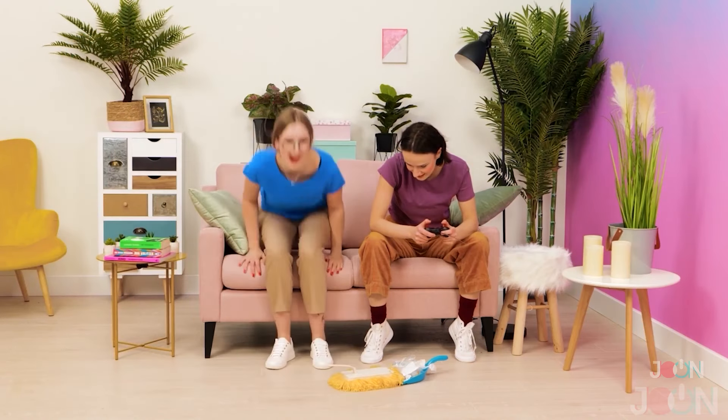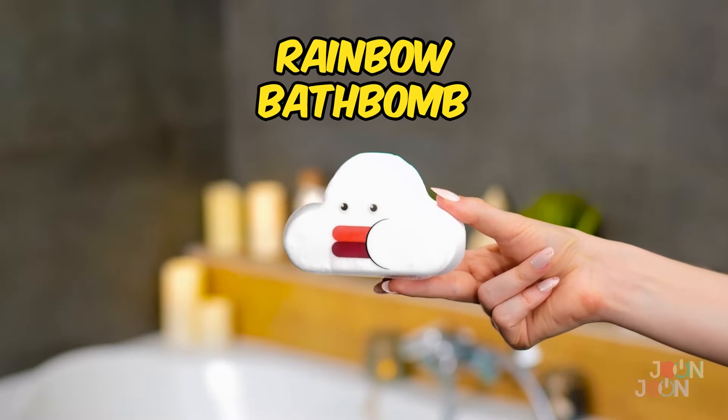Meanwhile, you can sit back and relax. It's spotless. The remote mop really impresses — five stars.